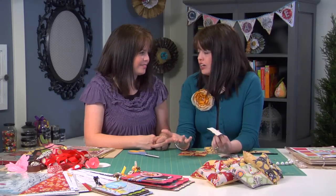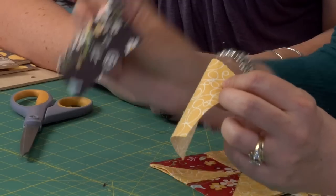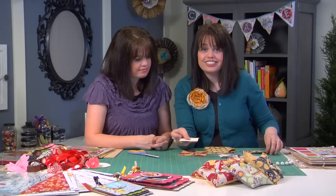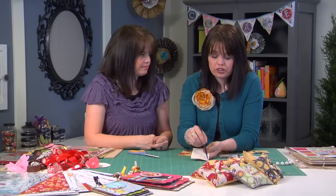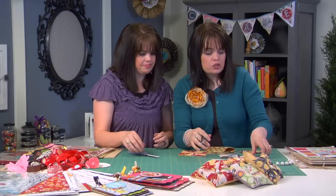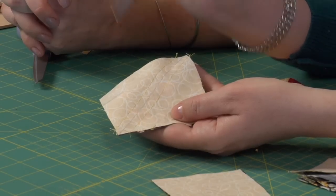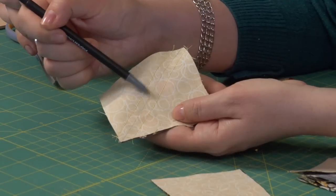You can start with any size square. For this one, I started with a 3½-inch square. For each pinwheel portion, cut two fabrics and put them together. With a 3½-inch block, put right sides together, then take a fabric pen and ruler and draw a line from one corner to the next corner. What we're making here are half-square triangles. As you can see, I drew that line just from corner to corner, then take it to your sewing machine and sew ¼-inch on each side of the line.